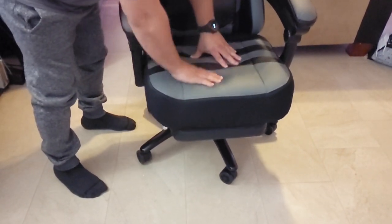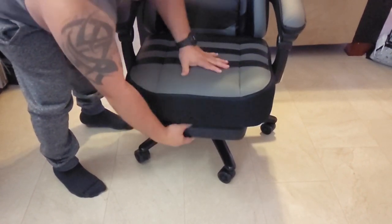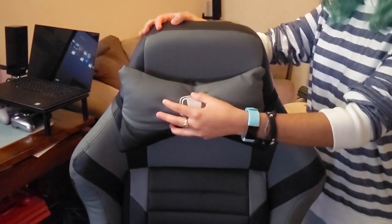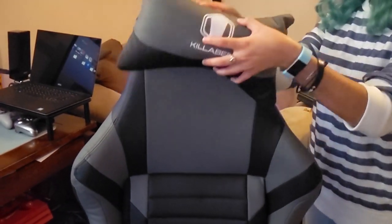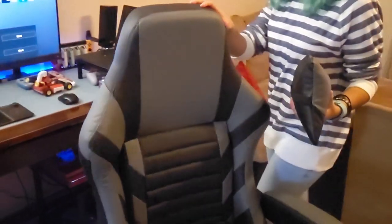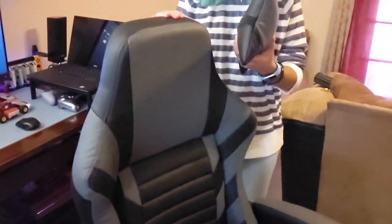The seat cushion actually has memory foam, which is very thick, very firm, and very comfortable — I really liked that. The head pillow and the lumbar pillow are very soft, but they're not as thick and firm as the other chair I reviewed. For me, since I'm smaller, taking off the head pillow was a lot more comfortable because otherwise the head pillow was above my head, making it very awkward to sit in this chair.